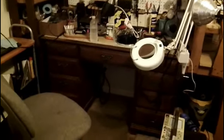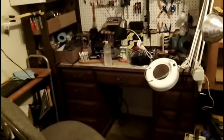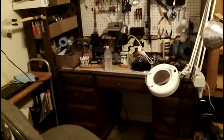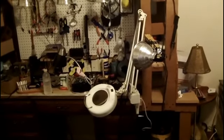Hi, afternoon YouTube, here with you on this — I believe it's Thursday afternoon. I wanted to show you a little bit of what my lights look like right now.